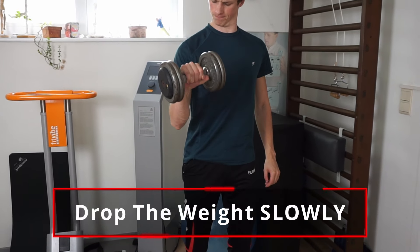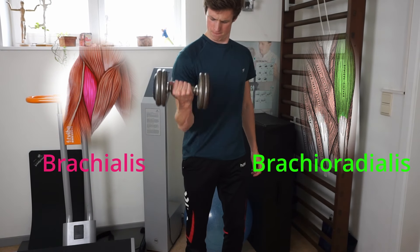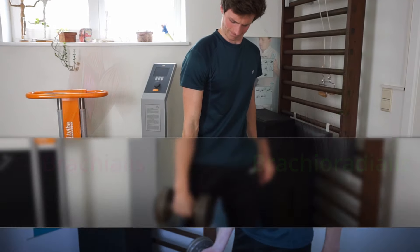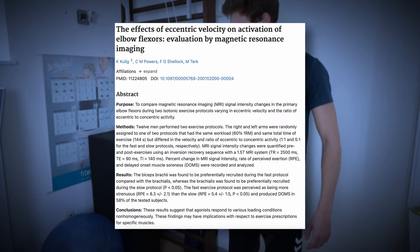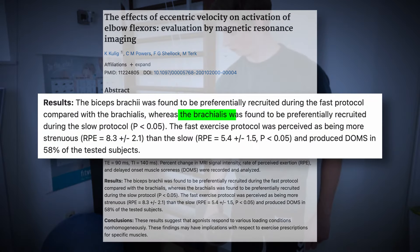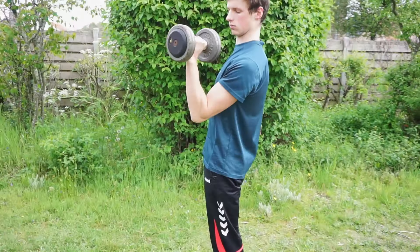It's important that you drop the dumbbell down slowly because we want to target the brachialis and the brachioradialis during the eccentric portion of the movement. According to a study from Medicine and Science in Sports and Exercise, the brachialis is activated more when you're moving the dumbbell slowly during the curl. So you want to aim for an eccentric of about three to six seconds, which will allow for a stronger contraction and possibly more muscle hypertrophy.